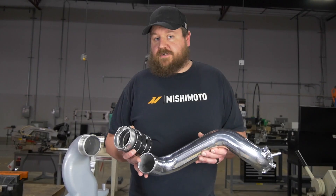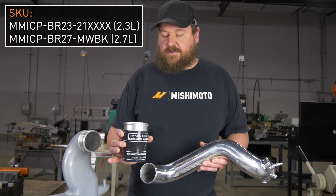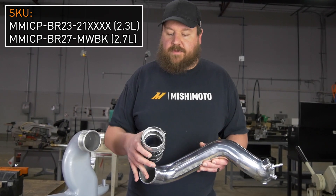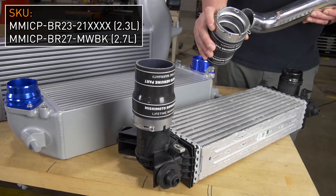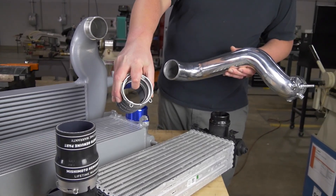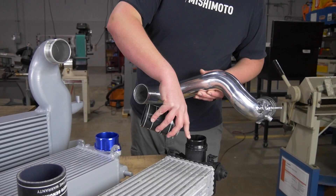When you're buying one of our Bronco Mishimoto intercooler piping kits, it's going to come with the adapters to adapt your piping kit to your stock location intercooler. These adapters have a 63 millimeter ID that mates up to the stock quick disconnect fitting.